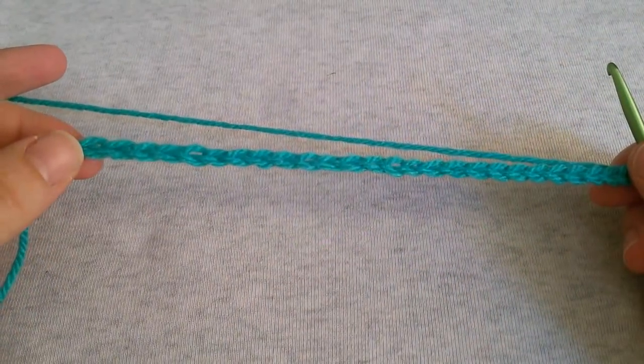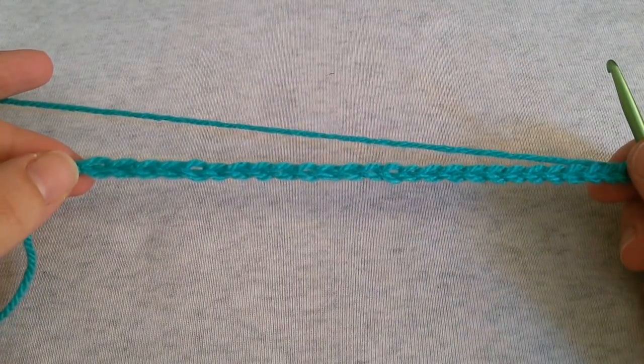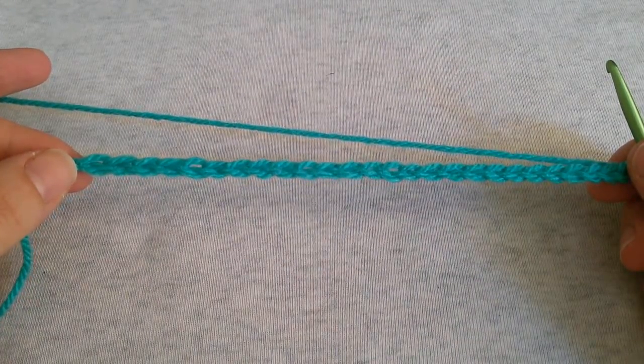Hello guys and welcome back to All Over Yarn Channel. In this tutorial I'm gonna show you how to crochet the 3D bow stitch.